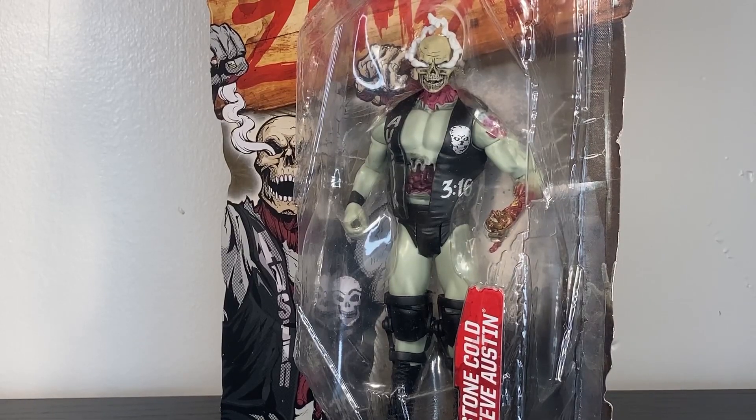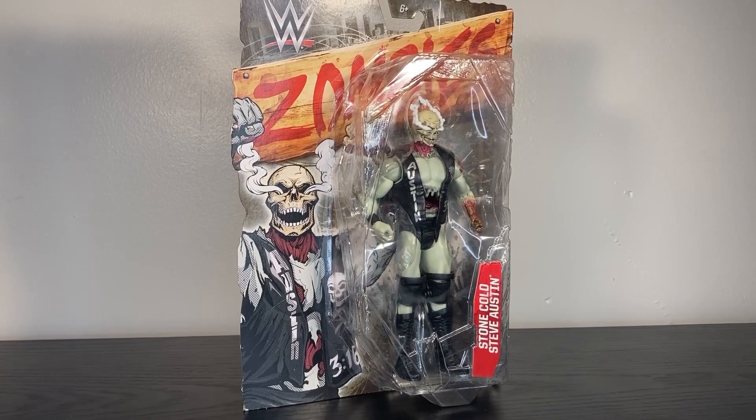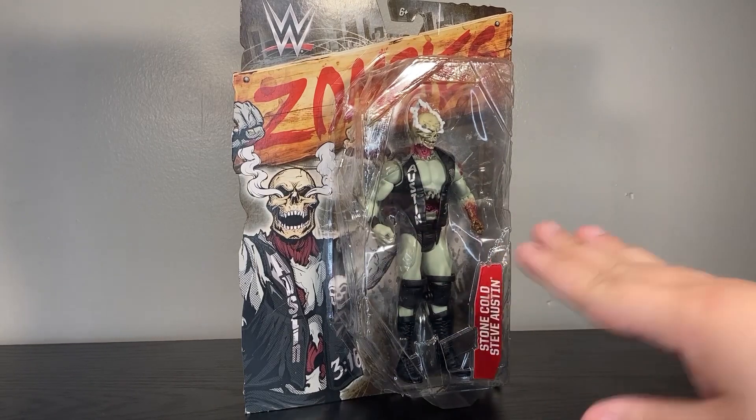Oh look, it's a figure I bought specifically to review on Halloween — guess when this review is going up. From the Mattel WWE Zombies line, this is Stone Cold Steve Austin.